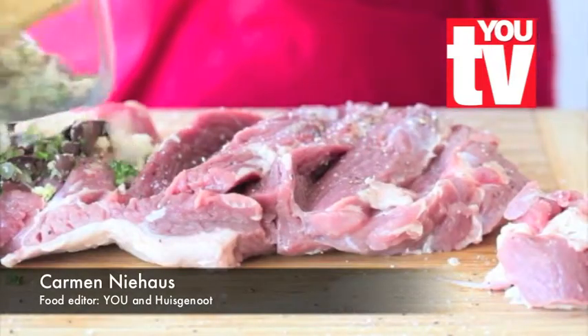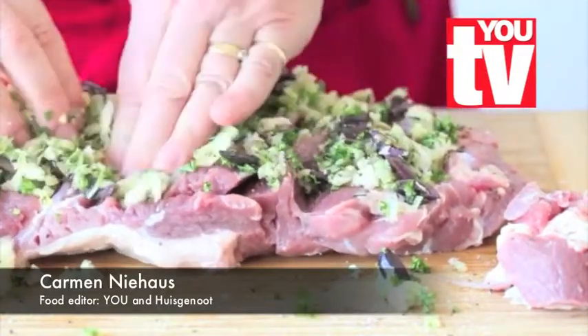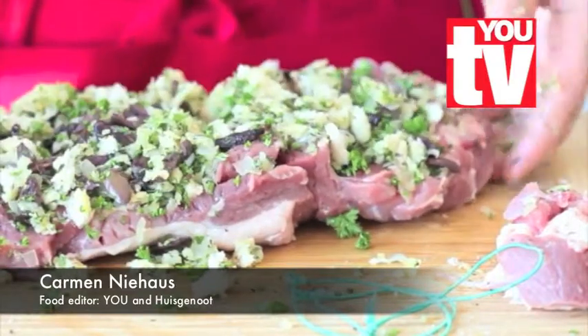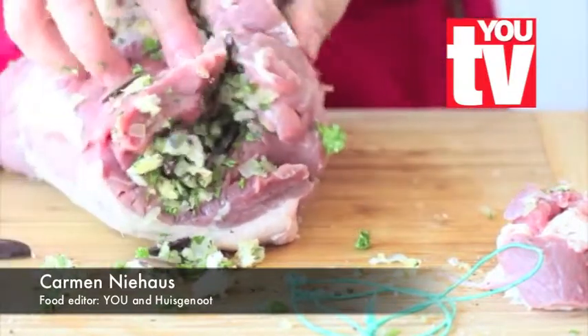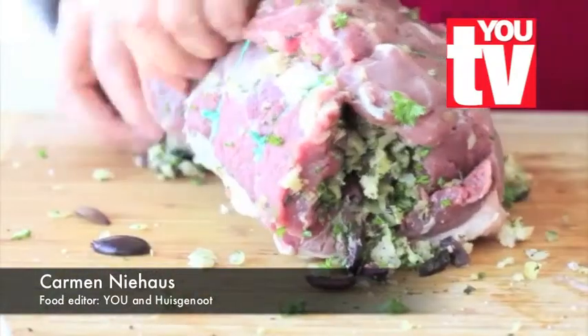Spoon the filling on top of the meat, also pressing it into the slits. Take the elastic bands to secure the leg of lamb, making sure that you also squeeze in the stuffing.